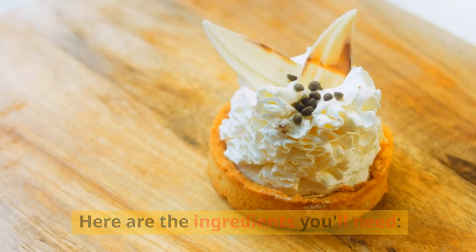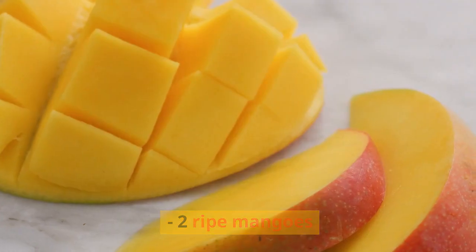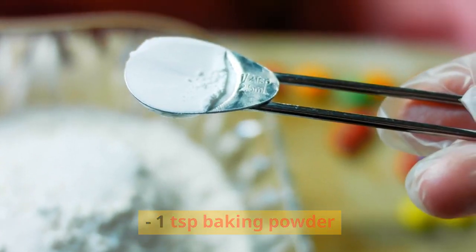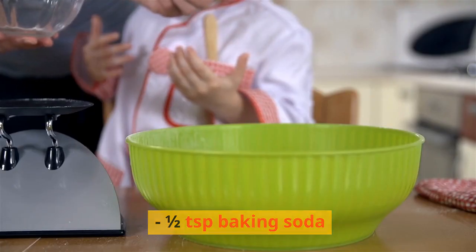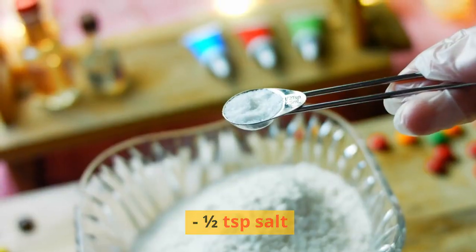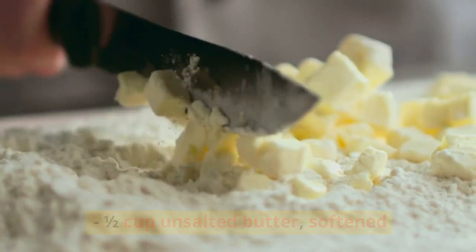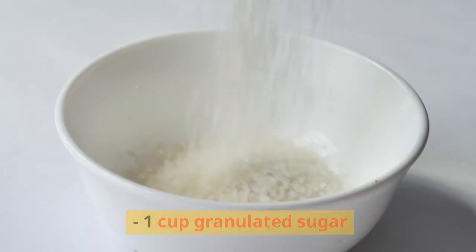Here are the ingredients you'll need: two ripe mangoes, 1½ cups all-purpose flour, 1 teaspoon baking powder, ½ teaspoon baking soda, ½ teaspoon salt, ½ cup unsalted butter softened, and 1 cup granulated sugar.